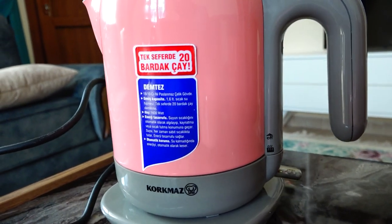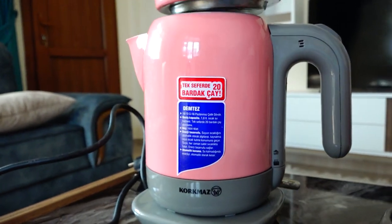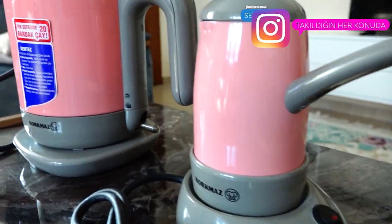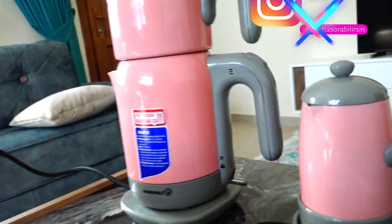Tek seferde 20 bardak iddiası var. Çaycının üzerinde birkaç bilgilendirme yer almış. Bence Korkmaz'ın gerçekten güzel bir şekilde yaptığı ürünlerden bir tanesi; her ikisi de oldukça güzel. Ben beğendim. Herhangi bir sıkıntı yok; kablo uzunlukları da oldukça iyi.